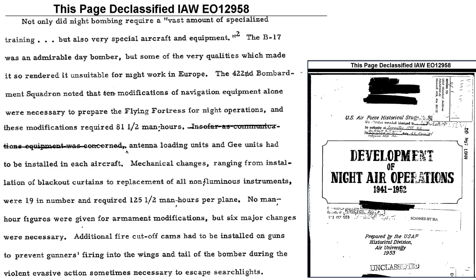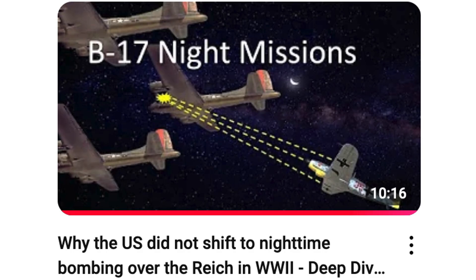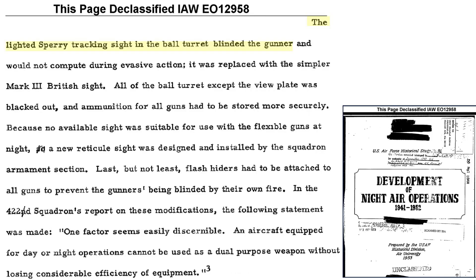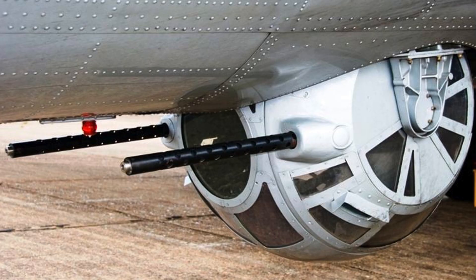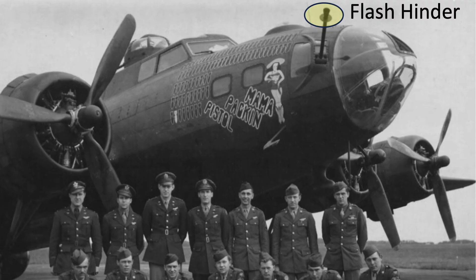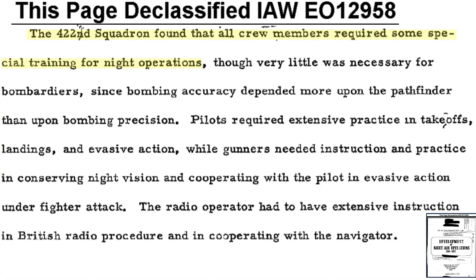In late 1943, a couple of squadrons converted their B-17s for nighttime bombing, as discussed in a 1953 Development of Night Air Operations document. Bomber modifications related to crew night vision include: adding blackout curtains, replacing instruments with illuminated instruments, replacing the ball turret's computing gun sight which was too bright, blacking out the ball turret's viewing ports except for the front sighting window, blacking out window shades, adding flash hiders to all machine guns. All crew members required training on night flying, and gunners needed special training on preserving their night vision.